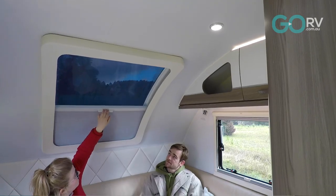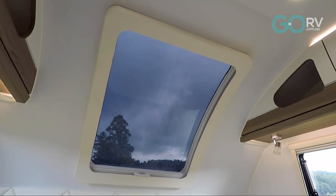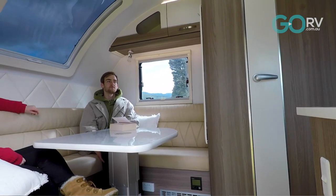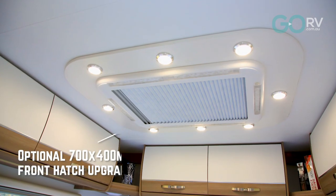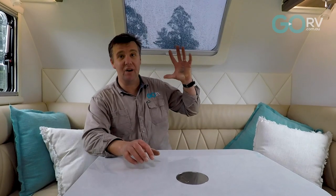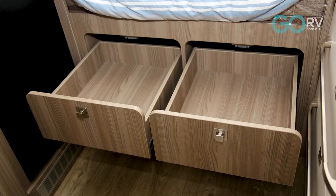This moonroof which curves up the front of the caravan comes as standard and lets in lots of natural light. This particular caravan is fully specced up by Easy Trail, but even as standard it comes with a lot of equipment including a full reverse cycle air conditioner, a projector panel that allows you to isolate all individual electrical appliances and lights inside the van, a four burner cooktop with griller, lots of overhead lockers, and four drawers under the bed in the nose of the caravan.